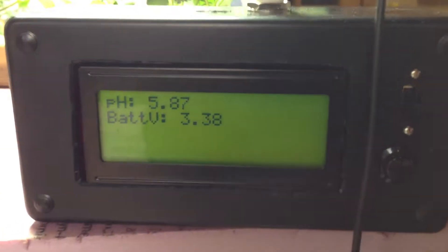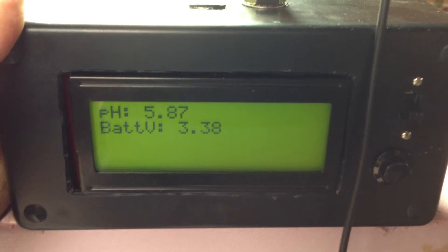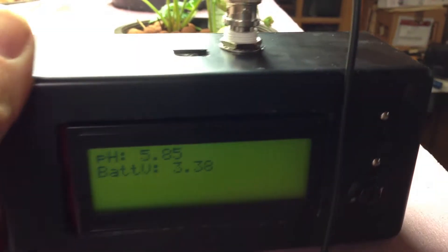We'll start off with a little handheld pH meter I've built out of an LCD screen and a Leo Phi pH meter. It's got a rechargeable battery — you just plug it in through like an iPhone charger and you can charge it up and use it anywhere. Pretty handy.